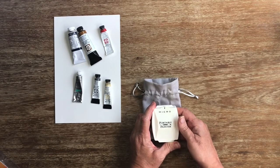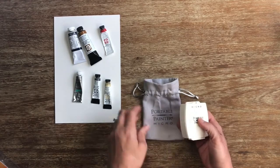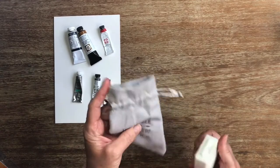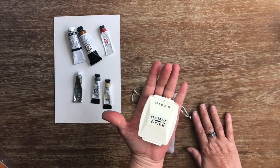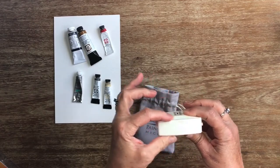Anybody familiar with Steve Padden's Portable Painter will know this is a solid product. It came in a nice little pouch. It fits in my palm nicely. It's lightweight and it's a good depth.